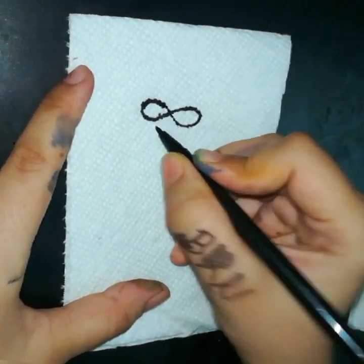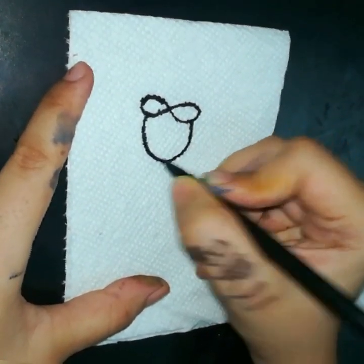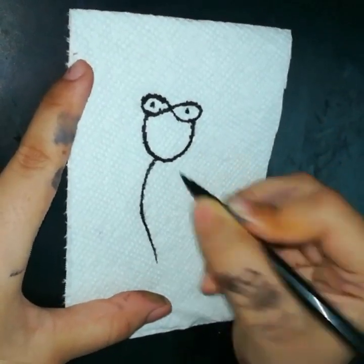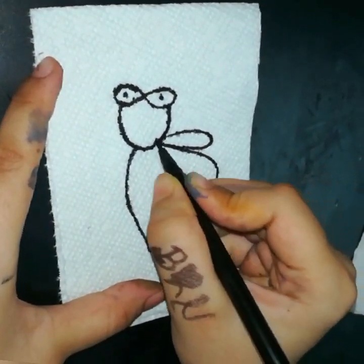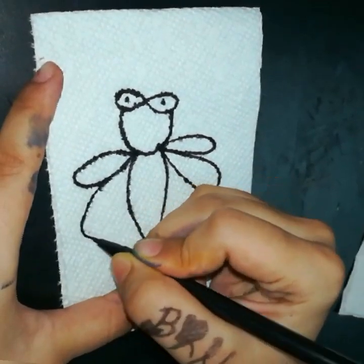Hi friends, today we are going to do an experiment of colors in water. Don't the colors spread when we put them in water? But in this experiment, I'll show you at the end of the video how it works.